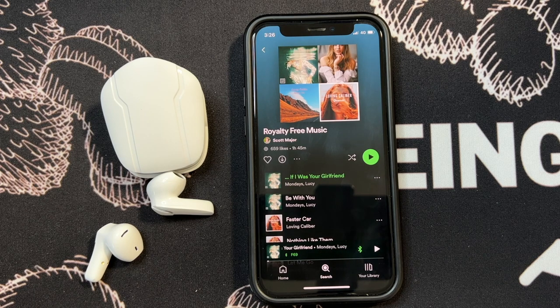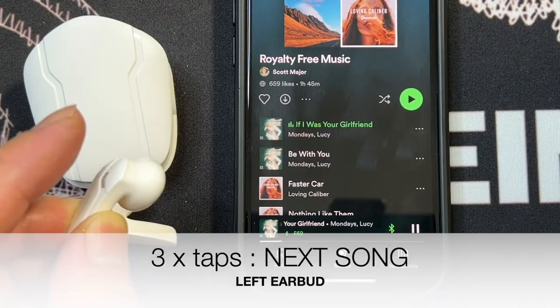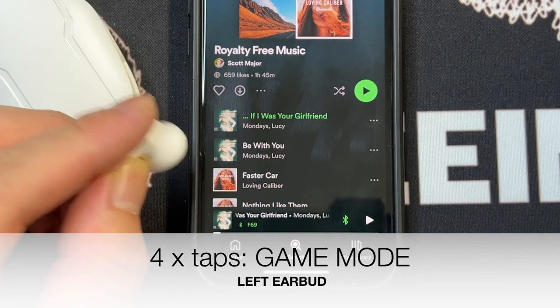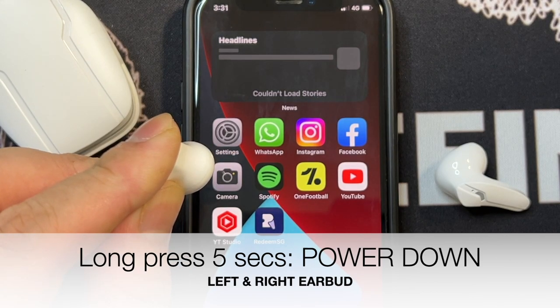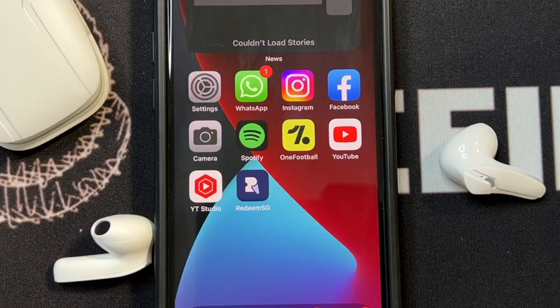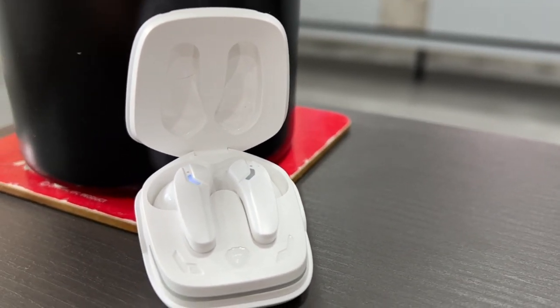In terms of controls, the F69 comes pre-installed with the following touch commands. For music and video: one tap for play and pause, three taps on the left for next track, and three taps on the right for previous track. For phone calls: one tap to answer or hang up, and a long press of two seconds to reject the call. For other commands: double tap on the left to increase volume, double tap on the right to decrease volume, and four taps to activate or deactivate gaming mode. While on the main screen of your smartphone, a long press of two seconds activates voice control. To switch the earphones on or off, it's a long press of five seconds — though note that if you power them off, you'll need to power them on individually. The list of touch commands for the F69 is the most complete among gaming wireless earphones I've tested thus far.